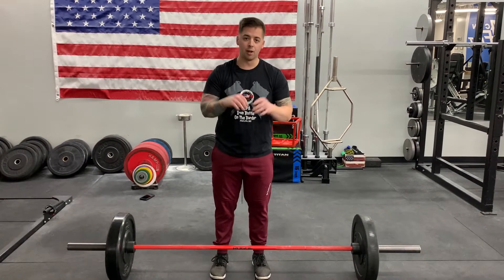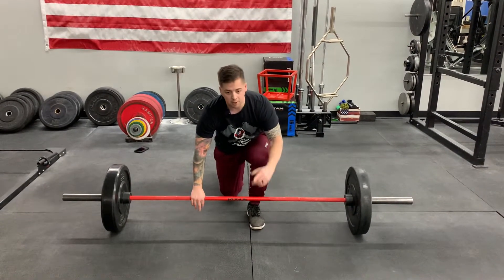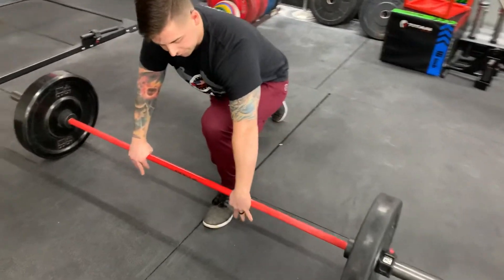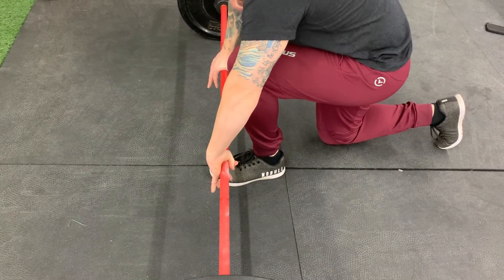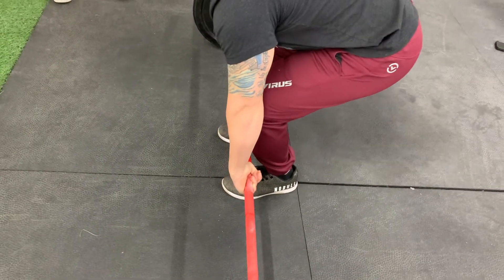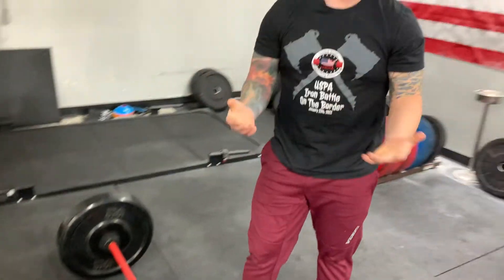Next thing we want to talk about is your grip. What I usually recommend is doing a hook grip. We're gonna grab the bar nice and tight, put our thumb first and wrap it around like so. Thumb first, wrap it around — that will give you that extra advantage so you have a stronger grip.